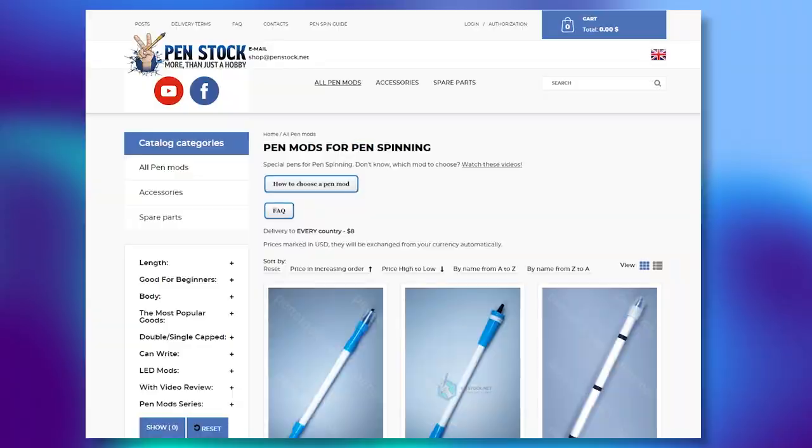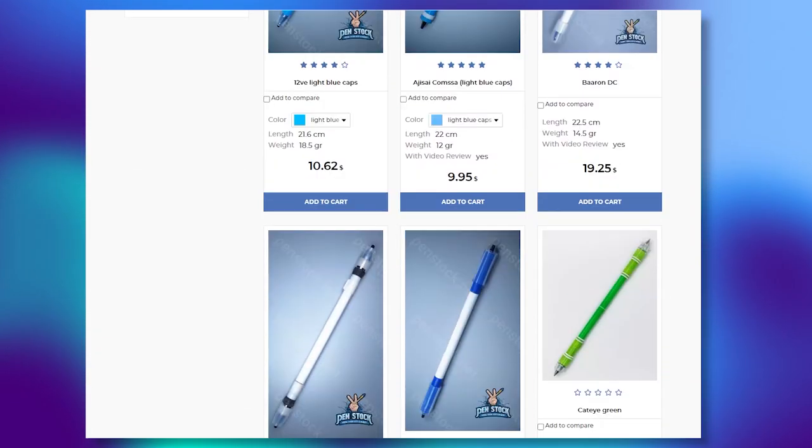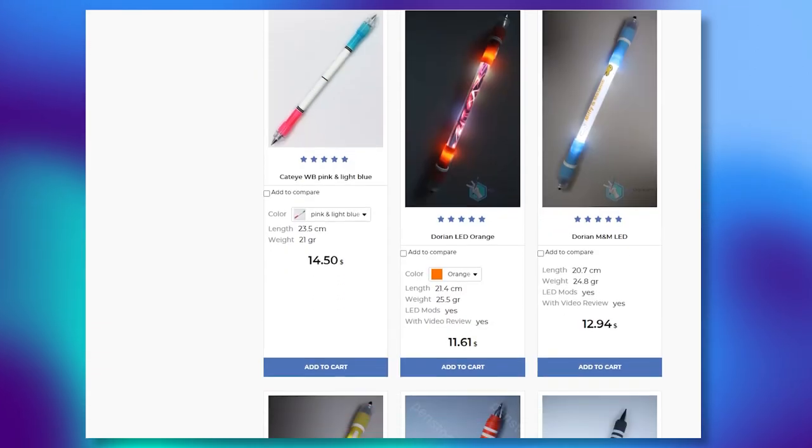As I promised, here is a bonus tutorial – Devils Around. But before that, I have to say that this pen mod, as well as many others, you can get from penstock.net, a specialized pen spinning shop with delivery all over the world.